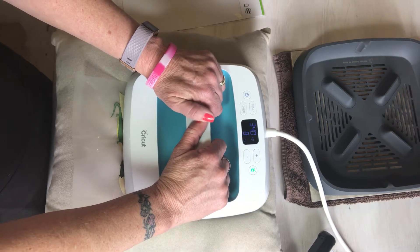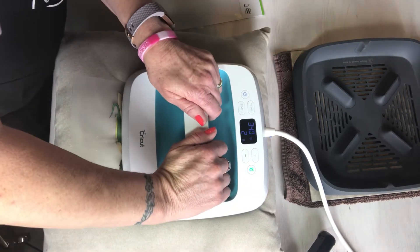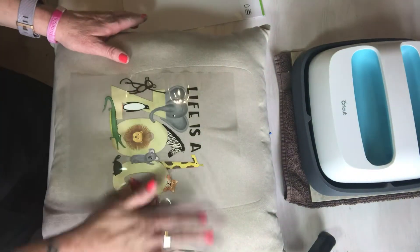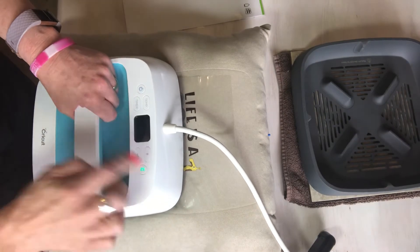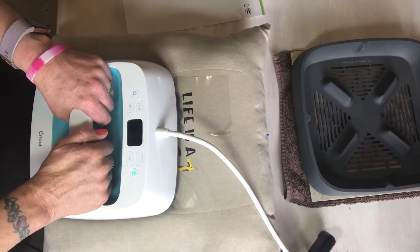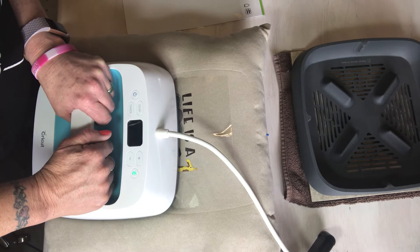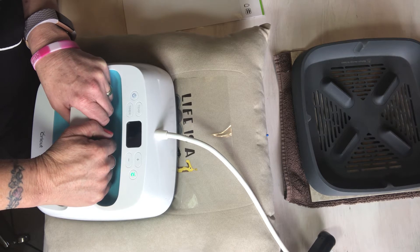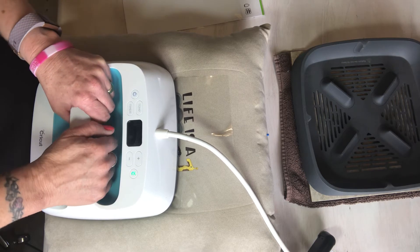I hope you guys are having a good weekend and happy St. Patrick's Day! That was the first section at 50 seconds. I'm going to move my EasyPress down for the second section and give it some pressure. I usually use my silicone mat but I didn't this time — it doesn't say to, but I think when I go over it again I'll put my silicone mat on there.